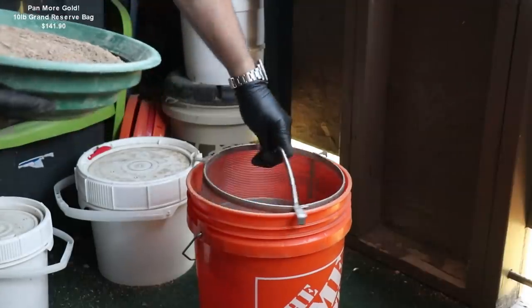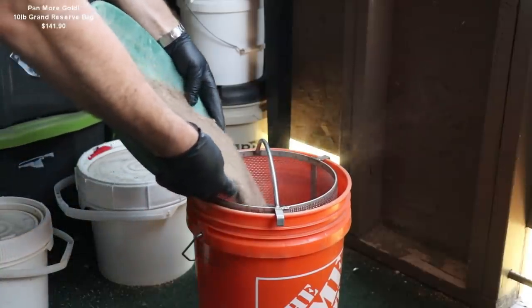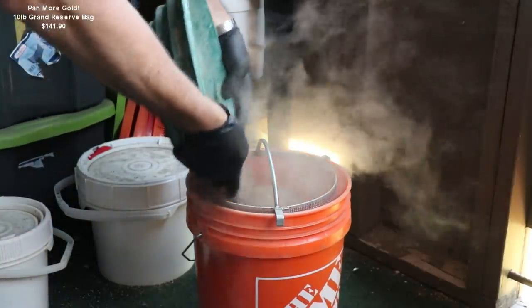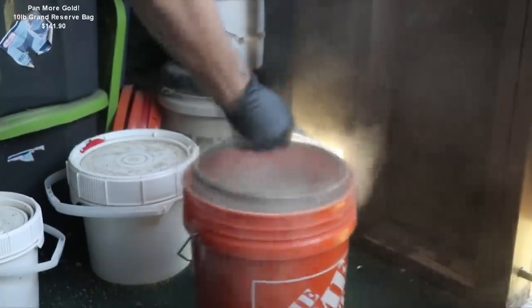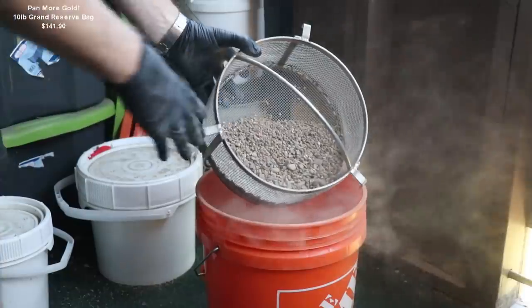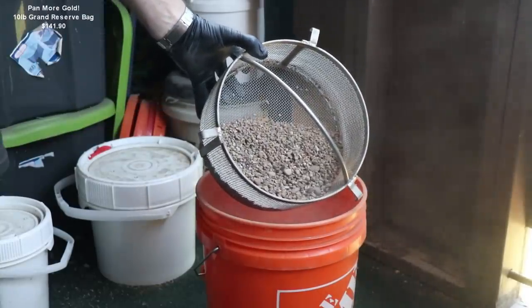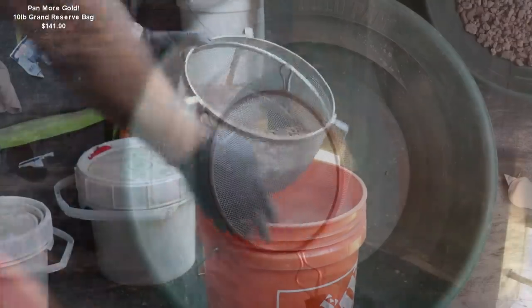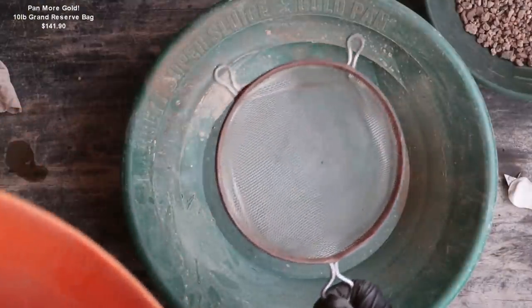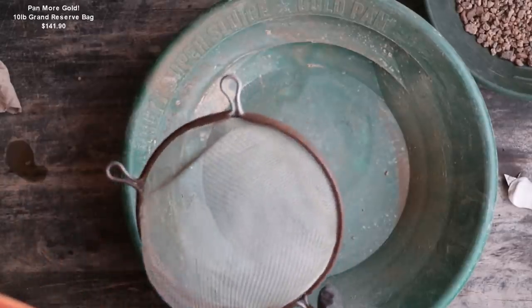Here I have a 1/8-inch classifier. A lot of dust, like I said, but we got rid of at least probably four-fifths of all that pay dirt in the minus. Next we're going to use a kitchen strainer, which is about half the size of the 1/8-inch, so about 1/16-inch.